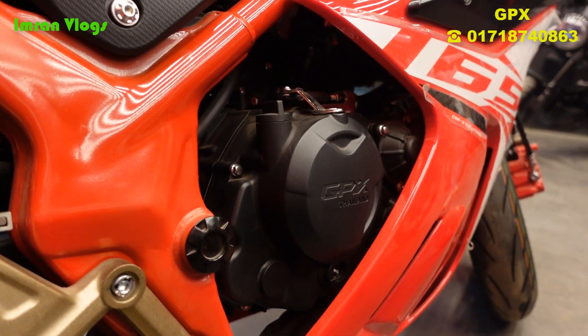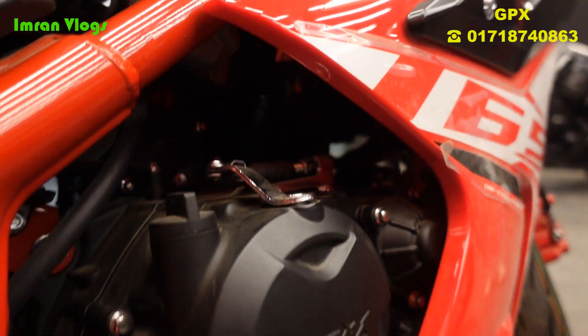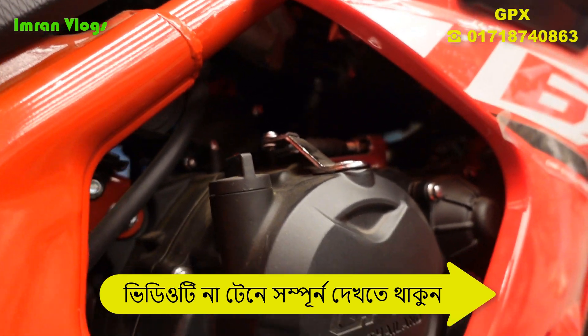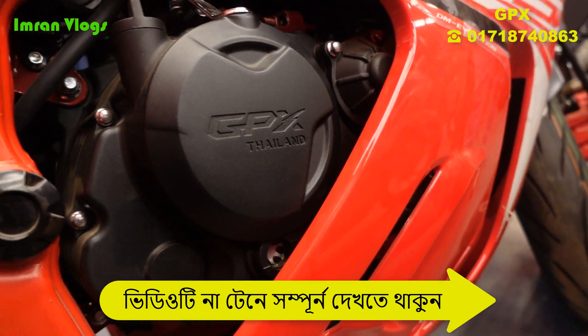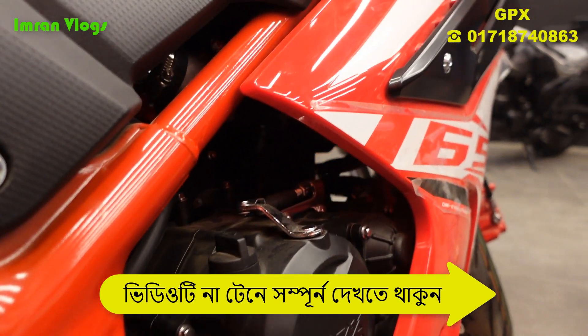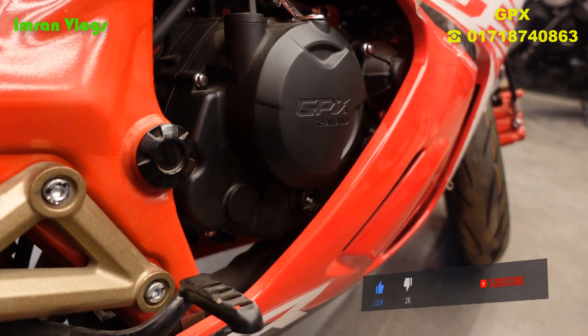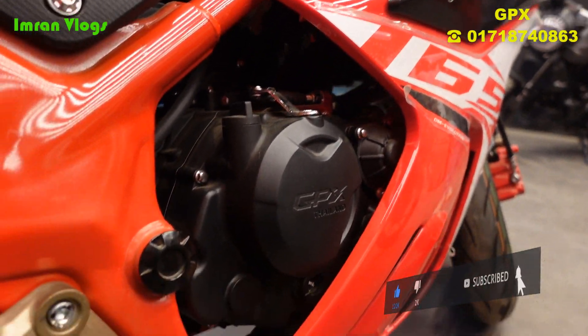For the ABS variant, it is also a single-cylinder, liquid-cooled, 4-stroke engine, but it has 4 valves. The maximum power is 21 bhp at 10,000 rpm, and the maximum torque is achieved at 6,000 rpm. It comes with a 6-speed gearbox.